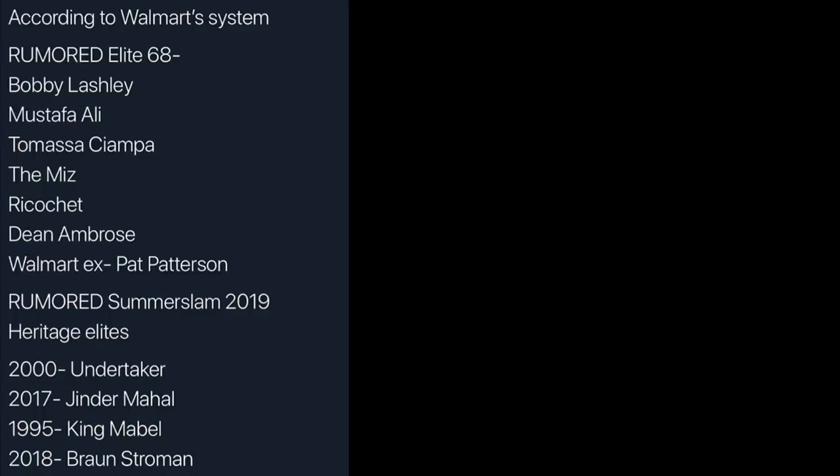Apparently we are going to be getting Bobby Lashley. He is the first one in the set. We've seen the render from San Diego Comic-Con a couple times. We have not seen a full figure produced, but we can pretty much assume what this is going to look like. I'm sure it'll be his debut or return attire after WrestleMania — the black, red, and white. Pretty solid head scan. They may or may not include the headband, and we'll probably get pointing hands like the ones that came with Kurt Angle.